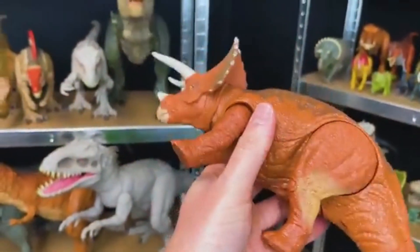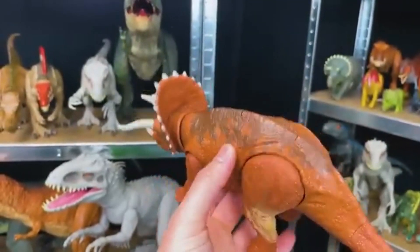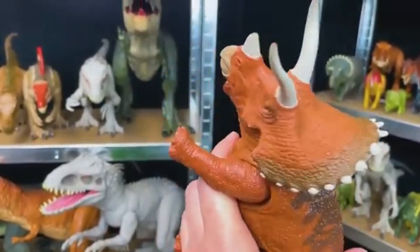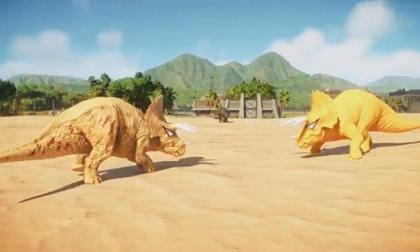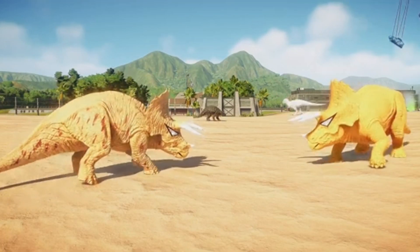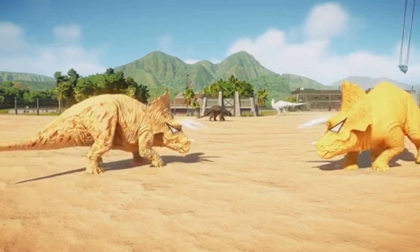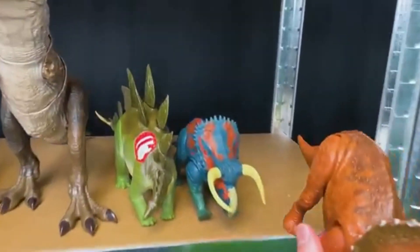Here is a clay red Triceratops with brown detailing on the top. This Triceratops has one action button right on the top that controls the head. Let's put this dinosaur right next to the Pseudoceratops.